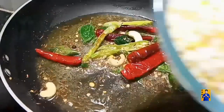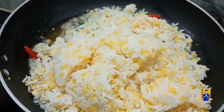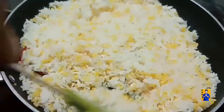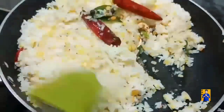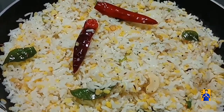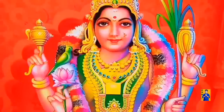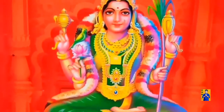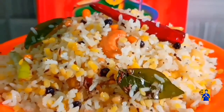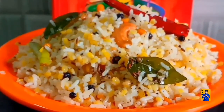Now add boiled moong dal and rice to this and mix properly. Switch off the flame and transfer into a plate. Cut pongal is ready. Serve this cut pongal as a naivedhyam to goddess. Try this simple recipe and give your valuable feedbacks in the comment section.